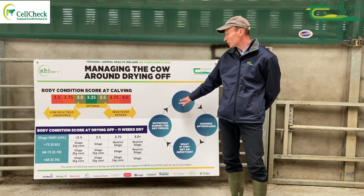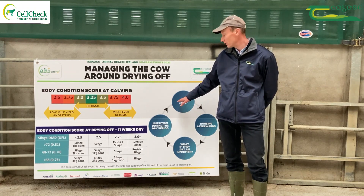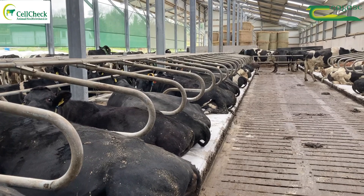The length of the dry period will impact things — ideally somewhere between 8 to 12 weeks: 8 to 10 weeks for your cows and 12 weeks for the heifers, as they need longer downtime because they're still growing.